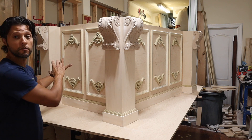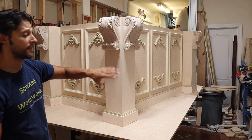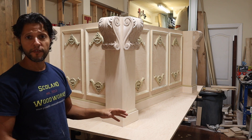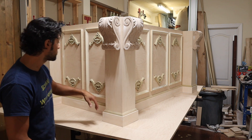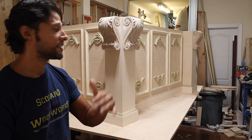In today's video, I'm going to be trimming out the full outside part of the island carcass. This is the side that everyone's going to see when they walk in. The other side is empty right now because that's where the cabinets will go. At the end of this video, we'll have everything installed — the corbels, the moldings of the base, and the trim cap on the base. We're going to install all these trim moldings on the inside and around.